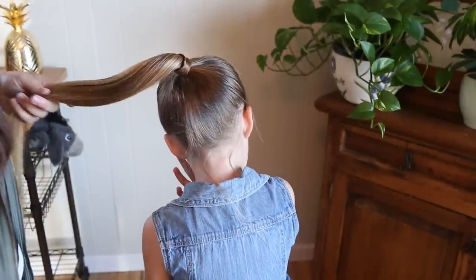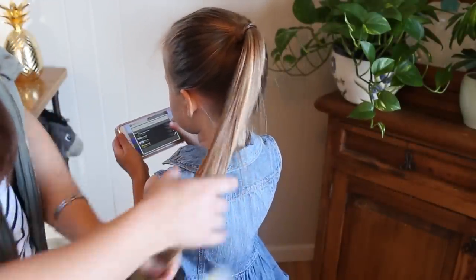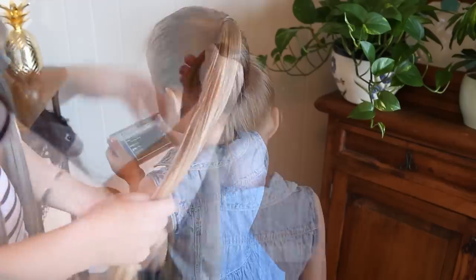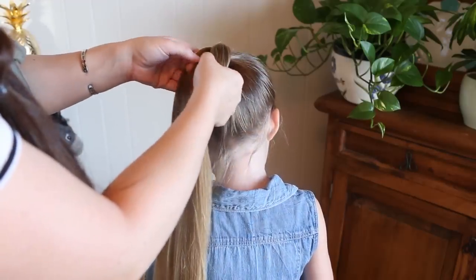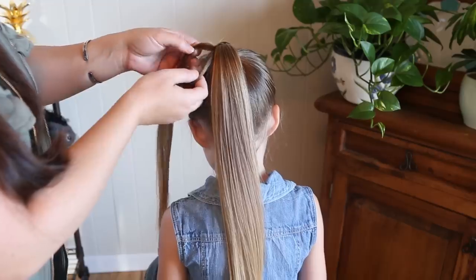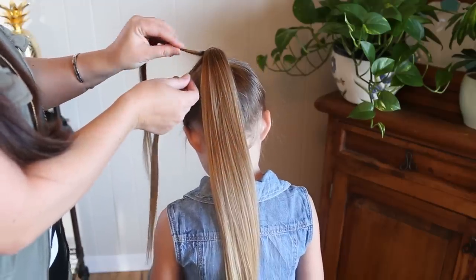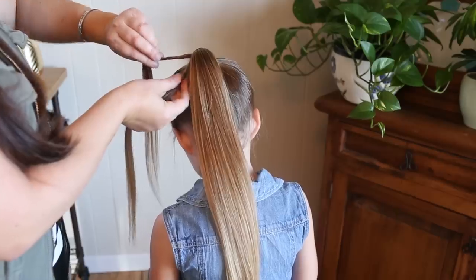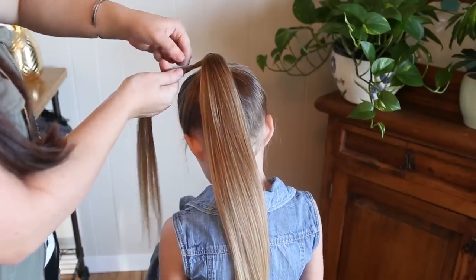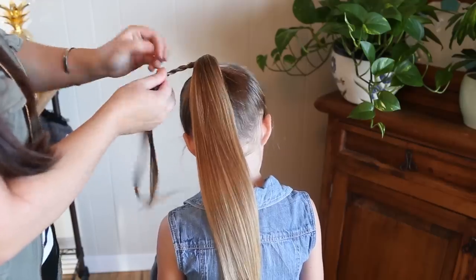We started this hairstyle out with a ponytail. We covered the elastic with some hair just to make it look a little more formal. And now what we're going to do is take a section out, just a nice small section, and we're going to do a twist on this. When you do a twist, you twist both pieces the same direction, and then you twist them together the opposite direction. Just keep doing this all the way down the ponytail.